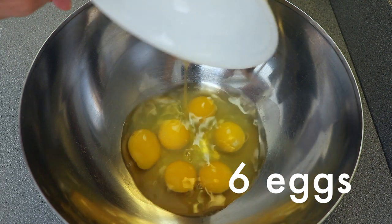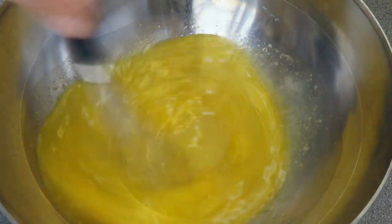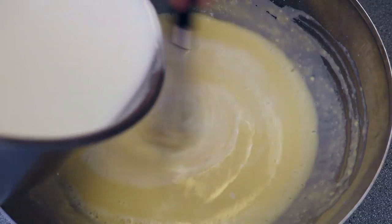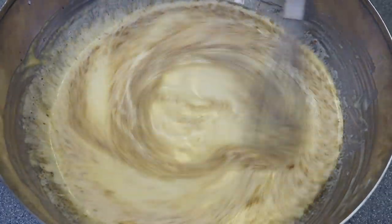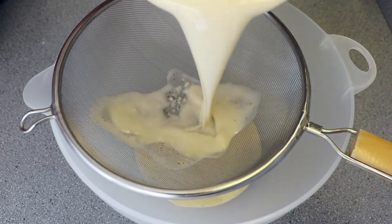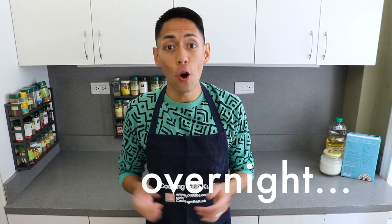In a mixing bowl, whisk together 6 eggs, 1/3 cup of sugar, and half a teaspoon of salt. When this is combined, whisk in 1 and a half cups of cake flour, then slowly whisk in the warm milk and brown butter, and mix just until it's well combined. Be careful not to over beat the batter. Pour the batter through a strainer to remove any lumps into a container with a spout. Cover with a lid or plastic wrap and let this rest in the fridge overnight.